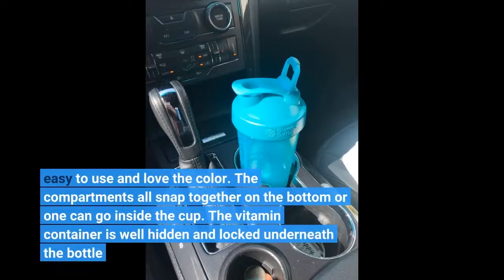Easy to use and love the color. The compartments all snap together on the bottom, or one can go inside the cup. The vitamin container is well hidden and locked underneath the bottle.